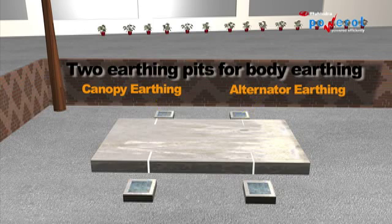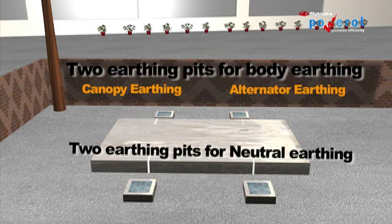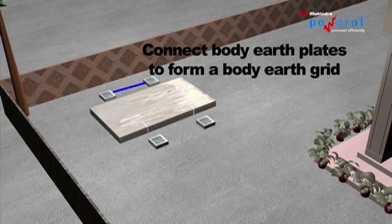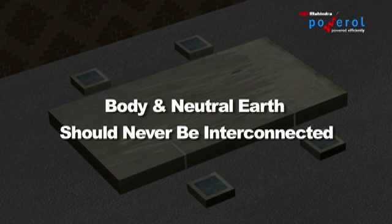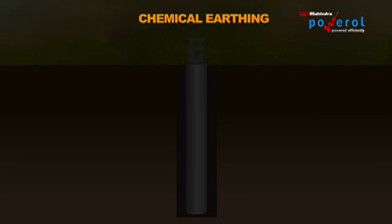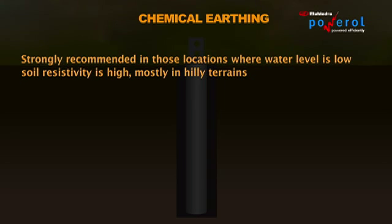There are two separate earth pits for body earthing — one from the alternator body and the other from the canopy. There are two separate earthing pits for the neutral. Connect the two neutral plates to form a neutral earth grid. Similarly, connect the body earth plates to form a body earth grid. Note that the body and neutral earth should never be interconnected.